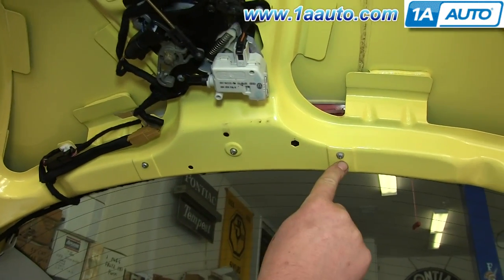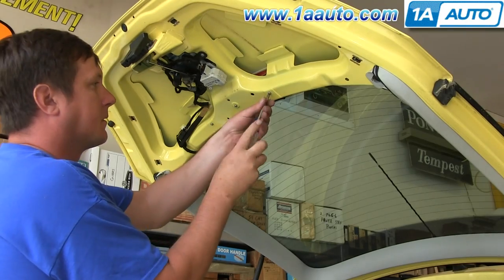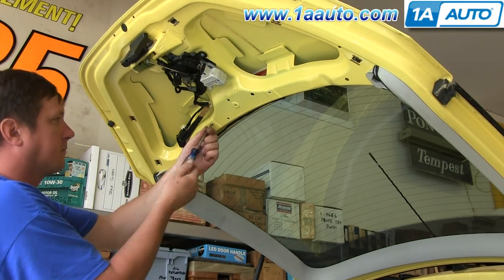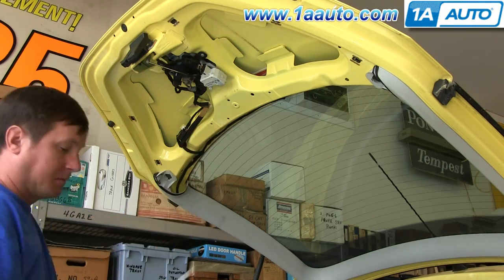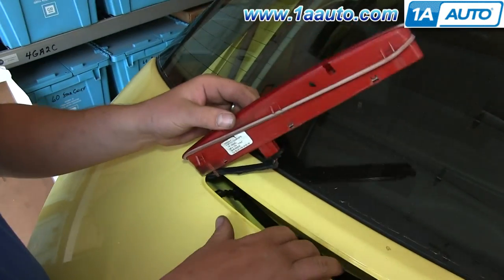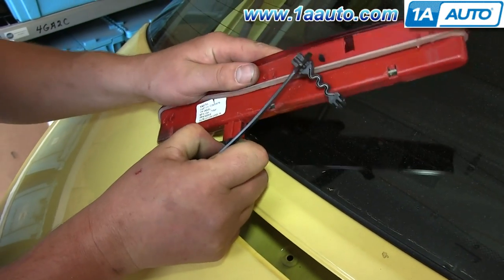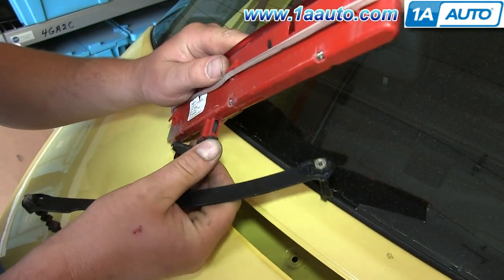Now remove these three Phillips screws — we'll fast forward as Don does this. Now from the outside, pull the third brake light out. You can see ours is broken. Just push the tab on the harness and disconnect it.